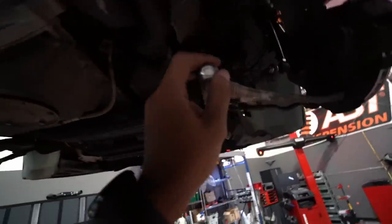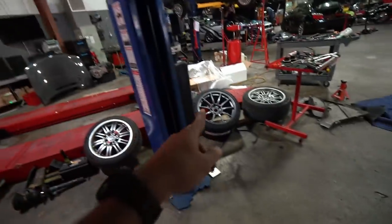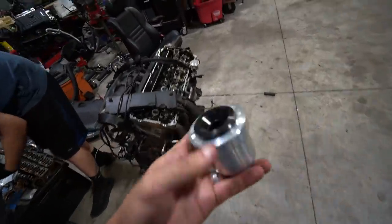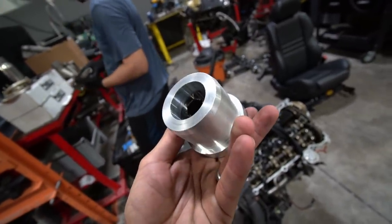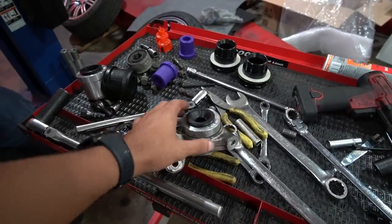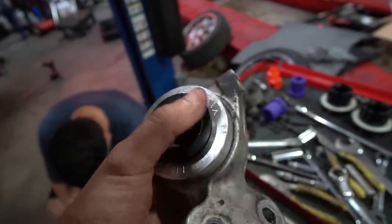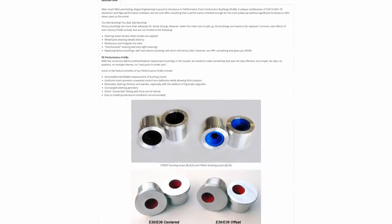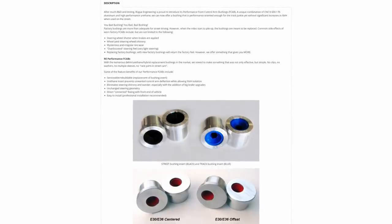Ali went ahead and removed the bushings for the front control arm and we're going to replace them with the Rogue Engineering ones. After that we can test fit the wheels — I cannot wait for that moment. These front control arm bushings are engineered by Rogue and are quite the step up from traditional OEM rubber bushings. The aluminum housing essentially becomes an extension to the arm, allowing far less bushing deflection under load while controlling NVH thanks to the urethane insert. Rogue Engineering offers two different bushing inserts — one for the track and one that can be used for both scenarios.